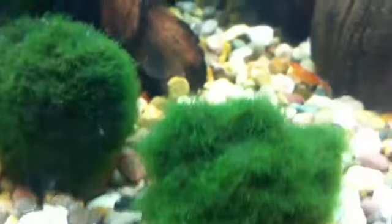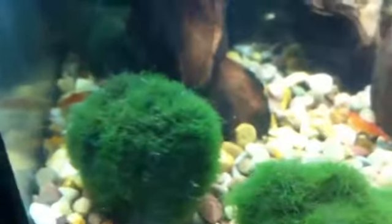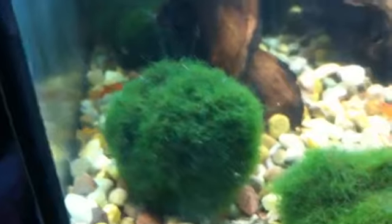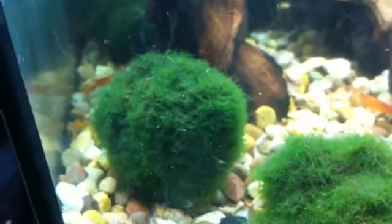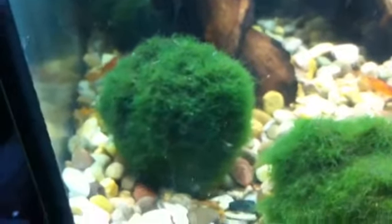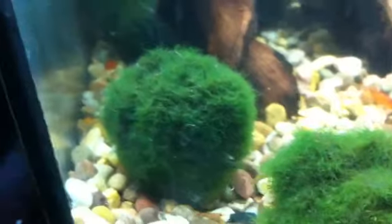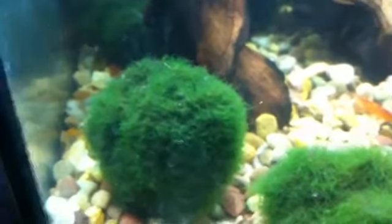When I purchased these moss balls, they were really small — this one here, for example, has come out absolutely brilliant. They were probably half the size of what they are now. And all I've done is kept the aquarium lights on for an hour a day. That is literally all I've done.